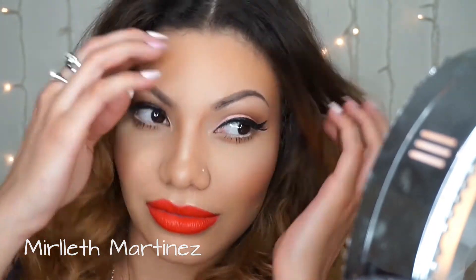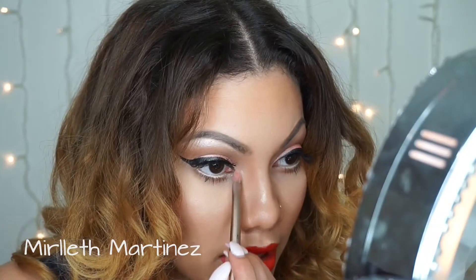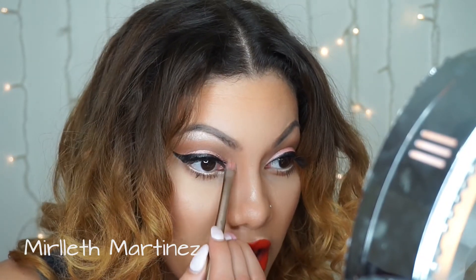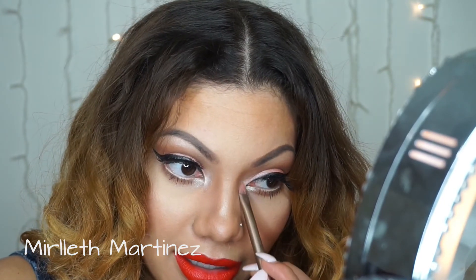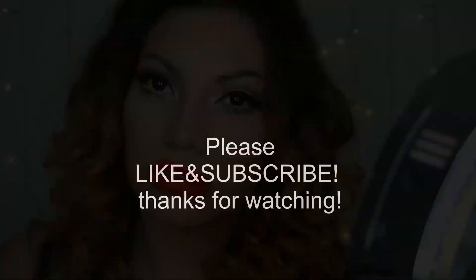I almost forgot — I'm applying MAC Nylon, a frosty white shade, in the inner corners of my eyes for a more awake and bright look. And that's it for the look! I hope you enjoyed this tutorial. Don't forget to like and subscribe — bye, thank you so much for watching!